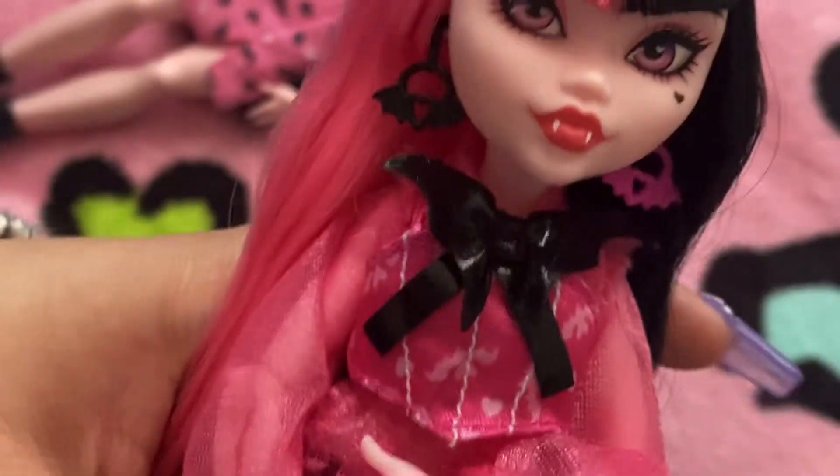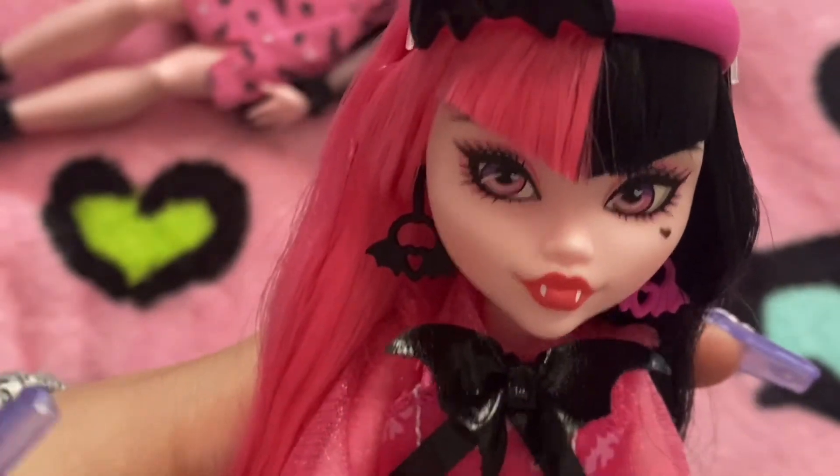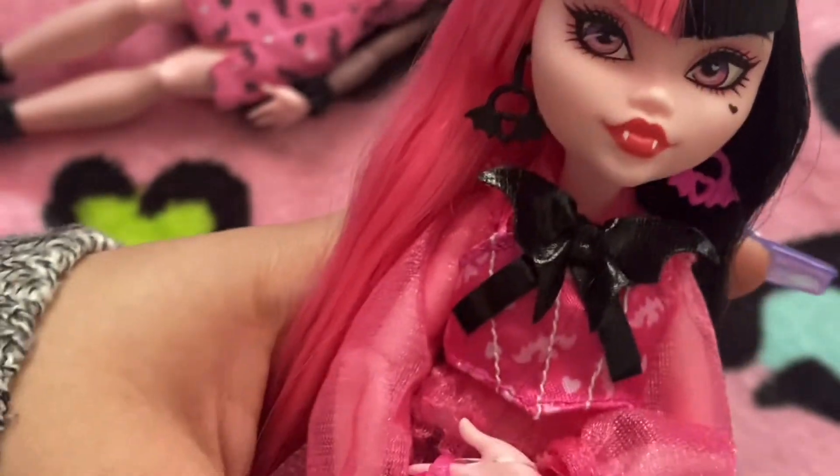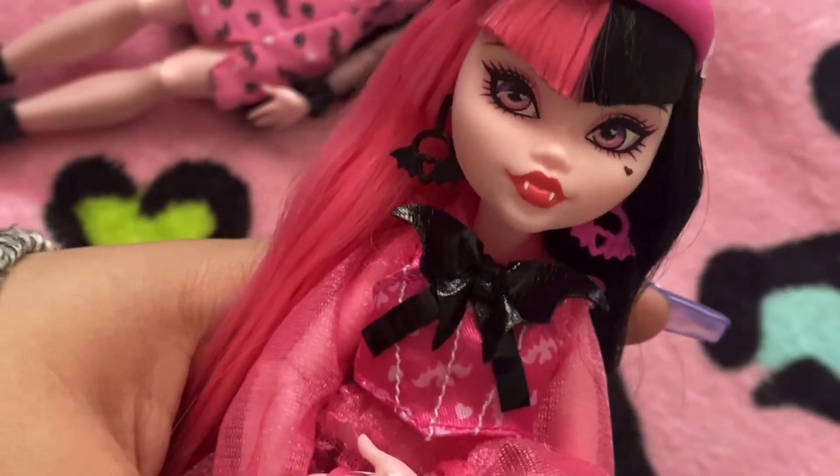She has this little almost-like vest with a bow shaped as a bat, which I really enjoy — she has bats all over.